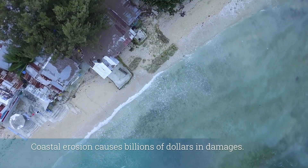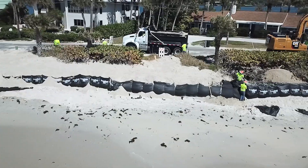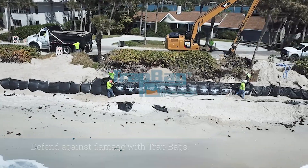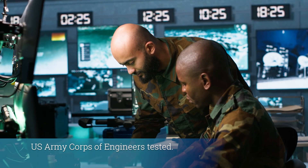In the U.S., coastal erosion is responsible for billions of dollars in coastal property damage yearly, but you can defend against coastal erosion with TrapBags. Our TrapBag systems are fully tested by the U.S. Army Corps of Engineers.